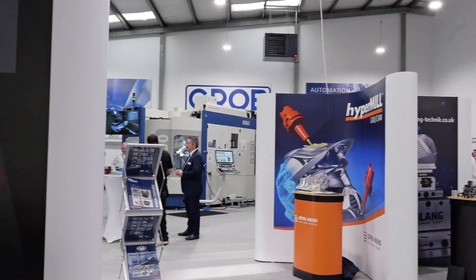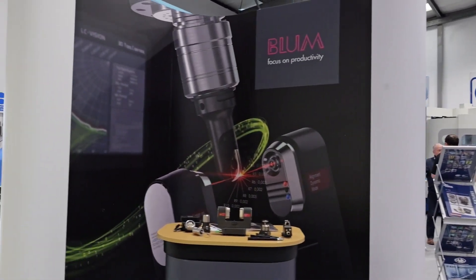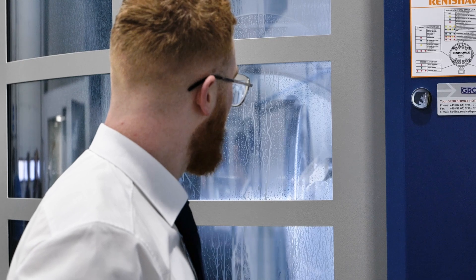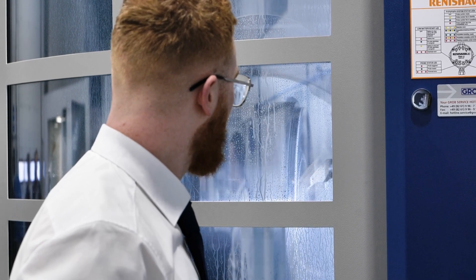We're here at Grob's Open House 2024 in Stratford-upon-Avon at their HQ to find out about updates happening with Grob in the UK. Welcome — we're very proud to have you here at our second Open House in the UK. We've got many partners with us, 20-plus partners this time, three machines running various demonstrations for the UK market to see, and business is good.